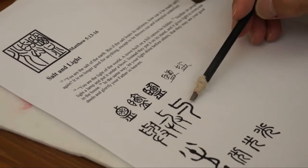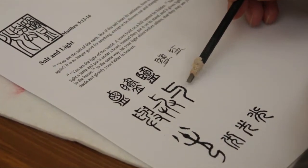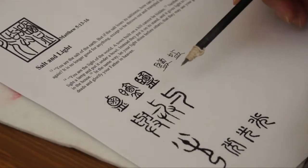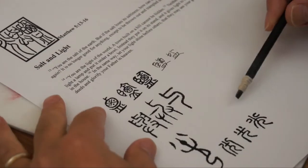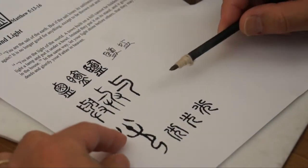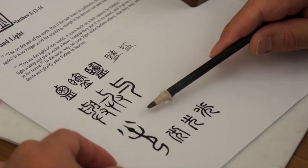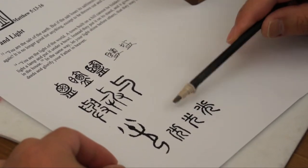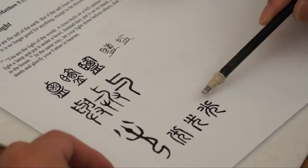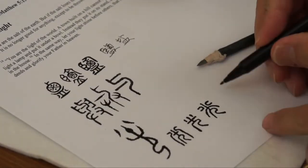This middle character is just the connector word — 'yu' means 'with,' like something in a spoon. The third character is 'light.' It's like a man holding a torch or something, fire. Then it was standardized and squared into seal script, and even today it looks like this.